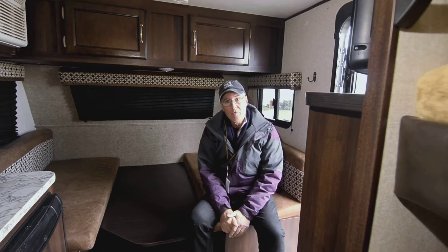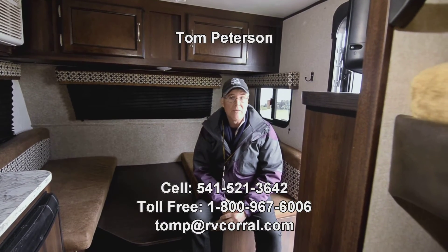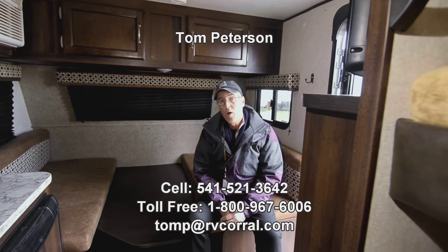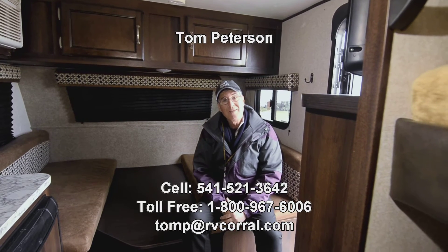If you have any questions on this or anything else here at RV Corral, I've been doing this a long time. RV Corral has been around for over 32 years. Give me a call — Tom Peterson, 541-521-3642. I'd love to talk to you and hope you're having a great day.